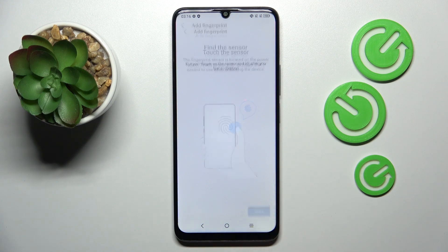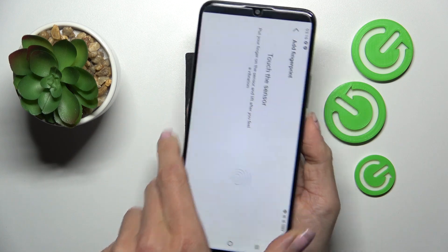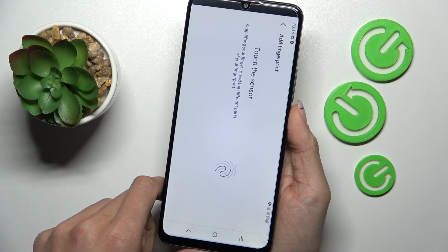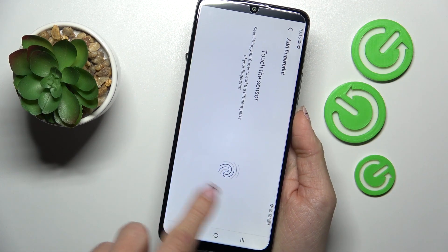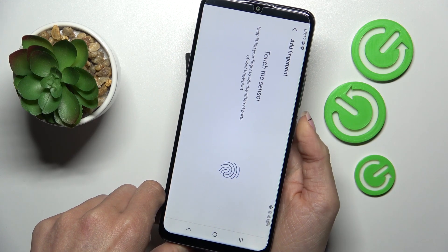All you have to do is place your fingerprint on the sensor. The sensor is located on your power button, and then keep tapping till your fingerprint is fully added. Here you can observe the progress, so just lift your finger up and place it on the sensor and it will be done.